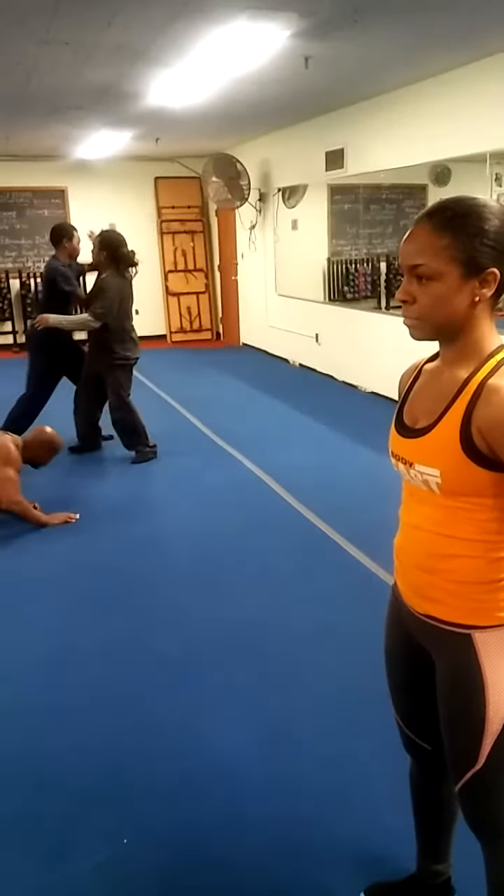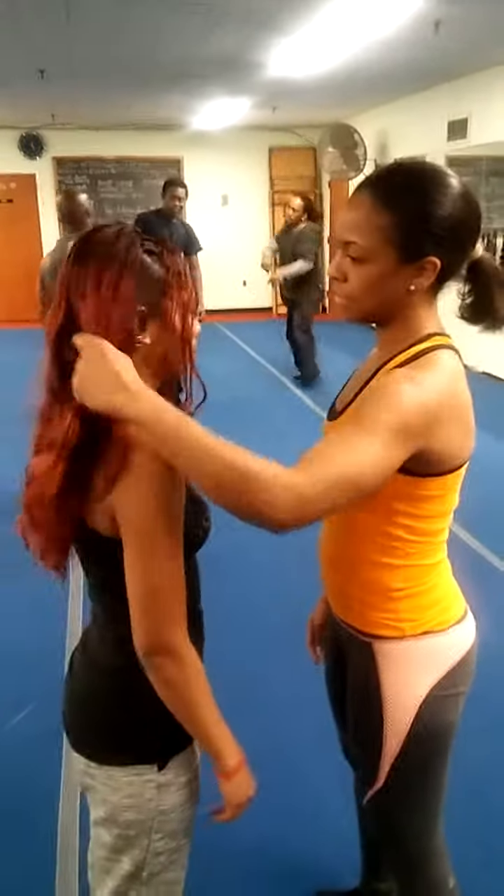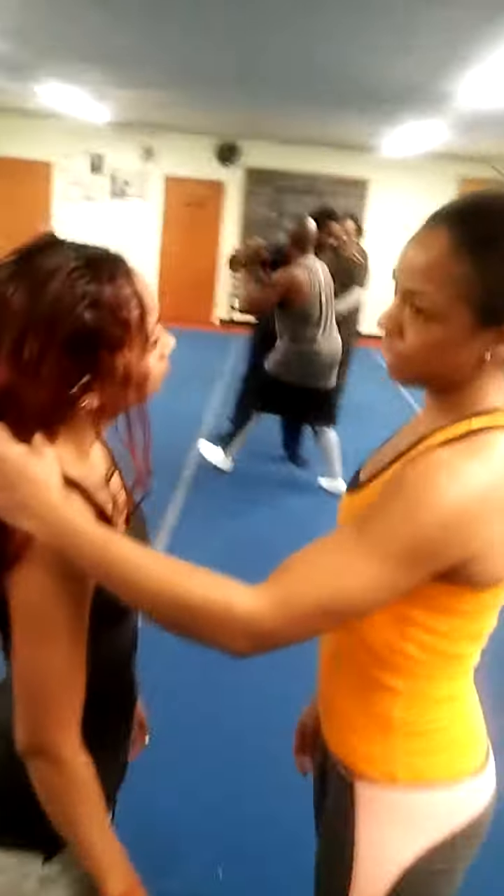Pull. You two guys come together. One person grabs her hair and freezes. Don't move. Pull her hair down, please.